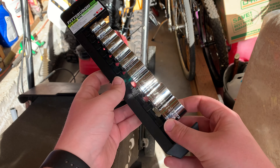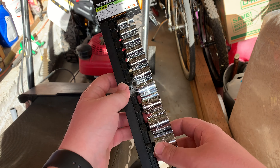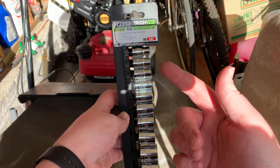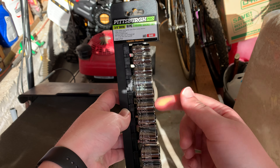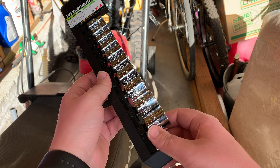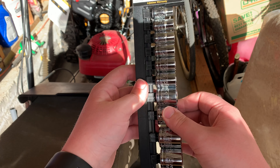What's up guys? I just wanted to make a quick video to show you how you can make it easier to get your sockets off of the socket holder for the Pittsburgh Pro. I bought these from Harbor Freight and I've been trying to figure out a way how you can pull them off easier, because once you get them they're pretty hard to just pull off.